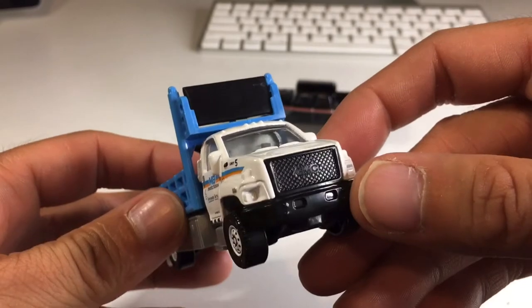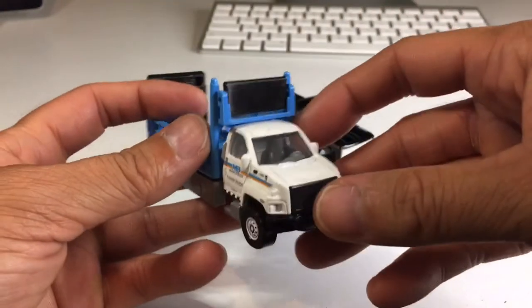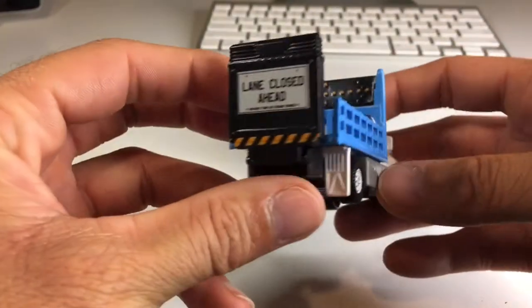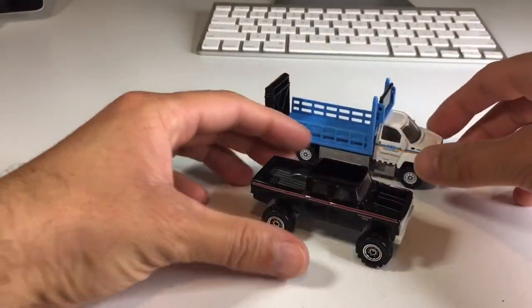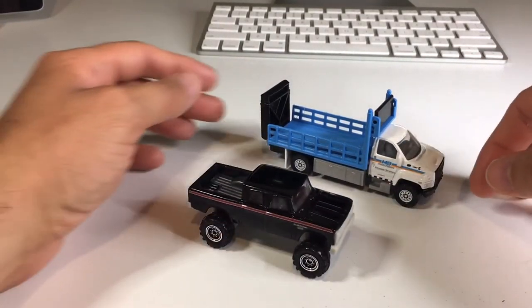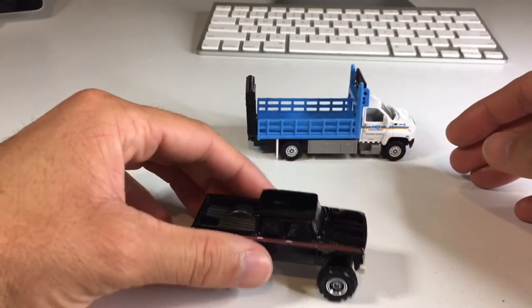Yeah, I got a nice black grill and the GMC logo. Both of these trucks I like quite a bit — both of them are very, very cool. Alright you guys, that was the video. Thank you very much for spending a few minutes with me on this Sunday afternoon. Hope you guys had a great weekend.